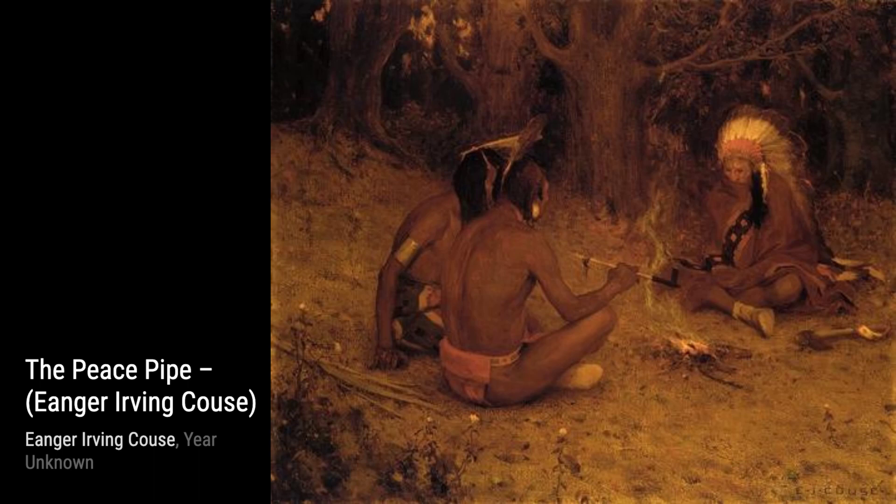Introducing Inger Irving Kaus, an American artist known for his paintings of Native Americans and the American Southwest.